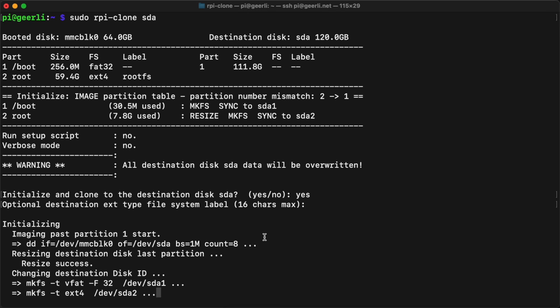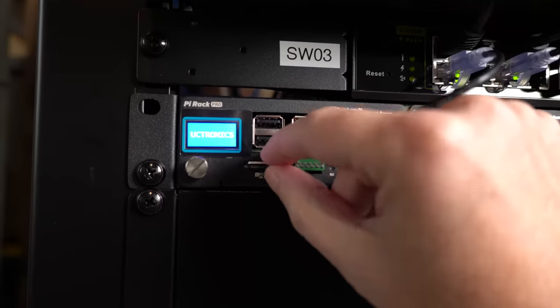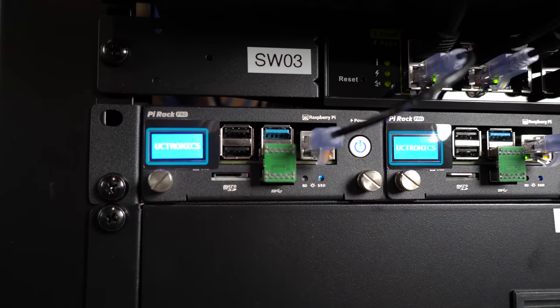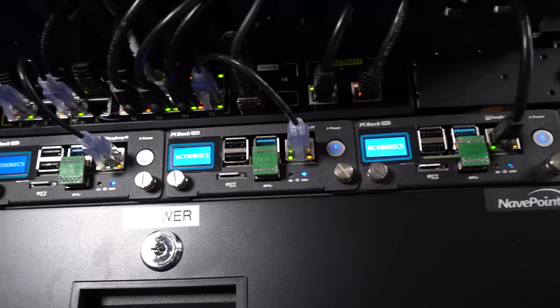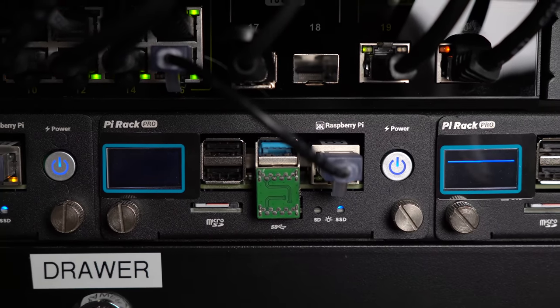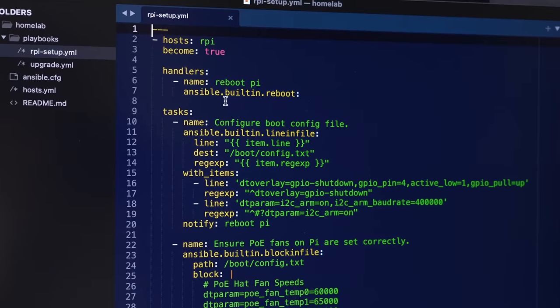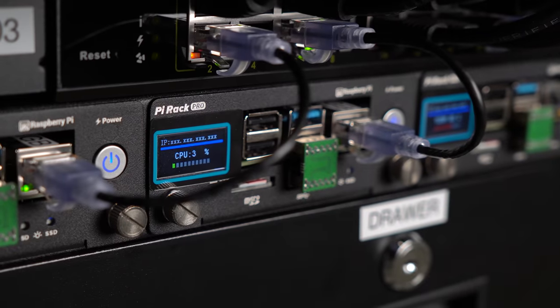I cloned the OS to the SSD using rPi-clone, which was super easy and only took about 5 minutes. Then I shut down the Pi, pulled the microSD card, and booted it back up. The SSD was working great, and hopefully that'll give this Pi another few years of life as my PiHole, DNS, and internet monitor. I also customized the OLED screen to show more helpful information — the assembly guide has instructions for enabling the power button and screen. I automated the whole setup in an Ansible playbook, found a couple of quirks, and reported them to UCTronics.